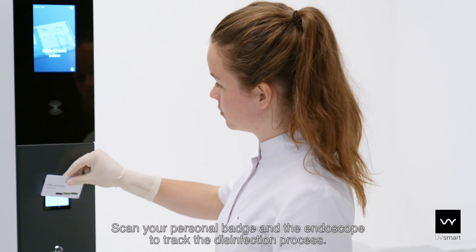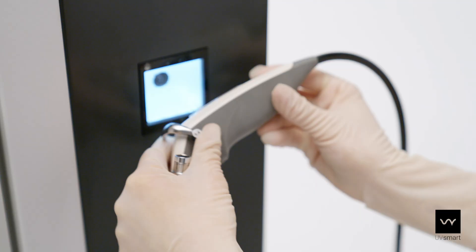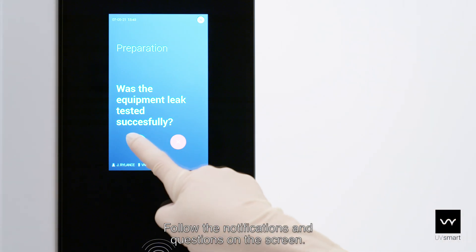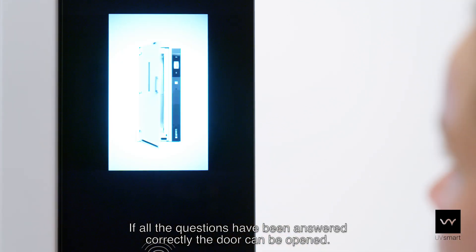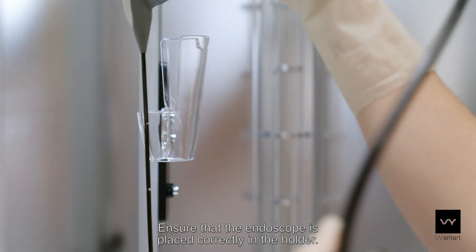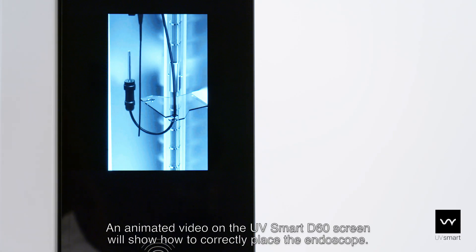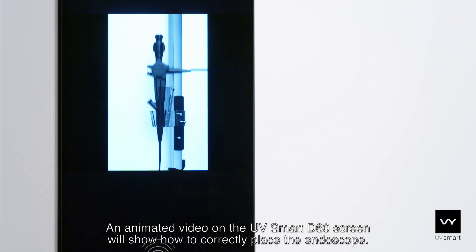Scan your personal badge on the endoscope to track the disinfection process. Follow the notifications and questions on the screen. If all questions have been answered correctly, the door can be opened. Place the endoscope in the UV Smart D60. Ensure that the endoscope is placed correctly in the holder – an animated video on the UV Smart D60 screen will show how to correctly place the endoscope.